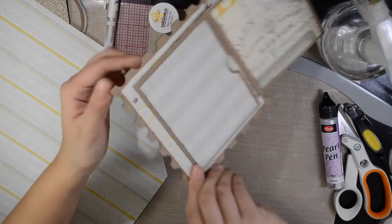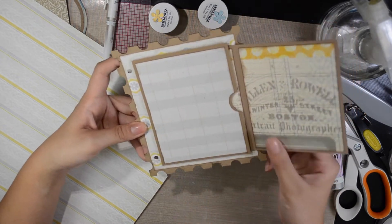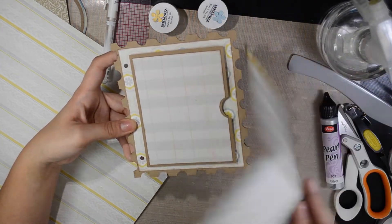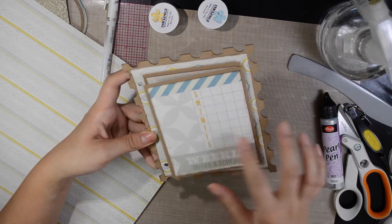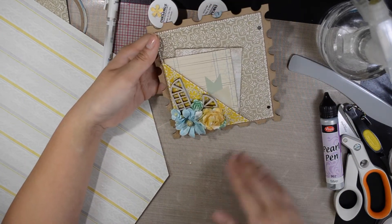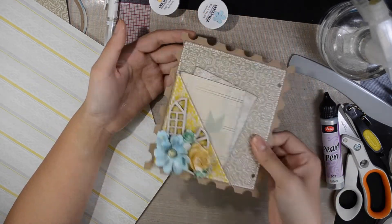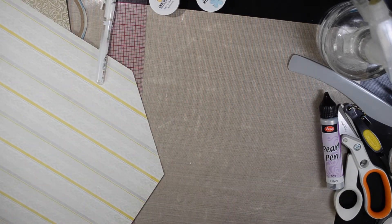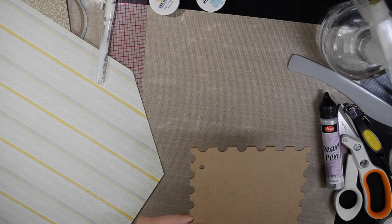Here it is — this page. Let's give it a review. Here is a photo mat. Here is a little thing you can take out, and then you have four sides to put photos and journaling on. And here is the other side that's decorative and has a pocket — you can put everything you want in there. Now let's move on to the next page, which will actually be the last page.